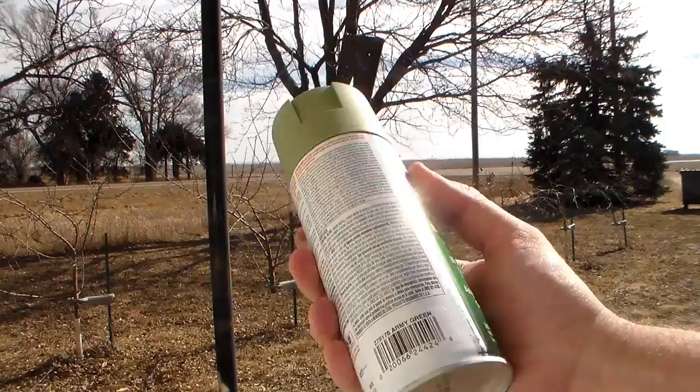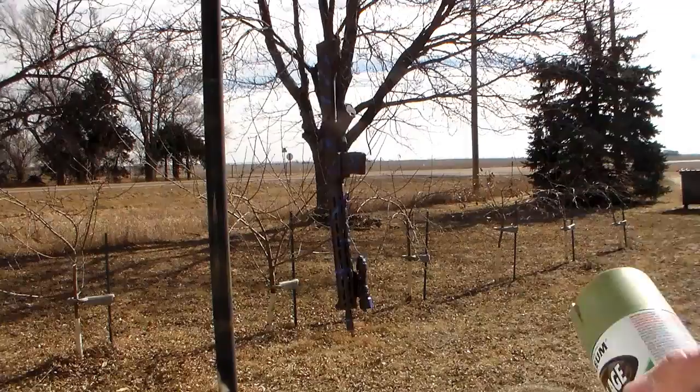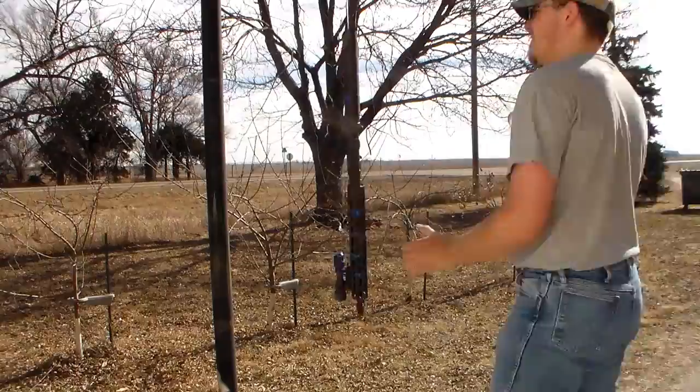For our next layer I'm going to be using Rust-Oleum army green. This is a lighter green, and again this is another color I don't want a whole lot of on the end rifle, so I'm going to put it as my second layer.